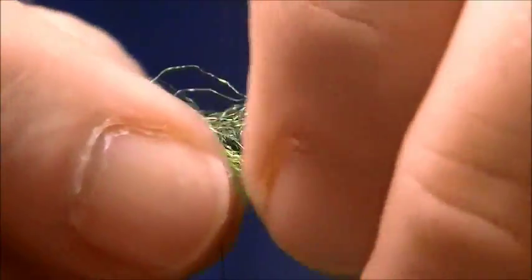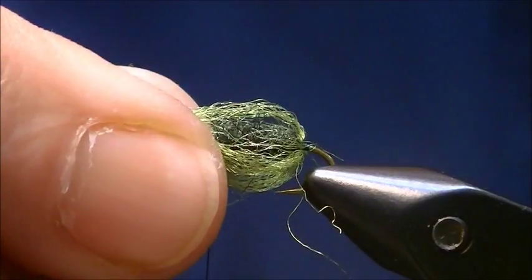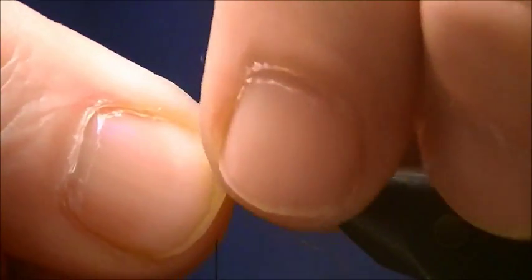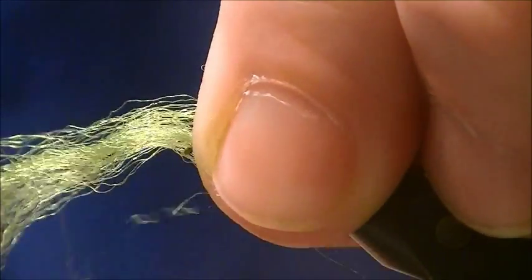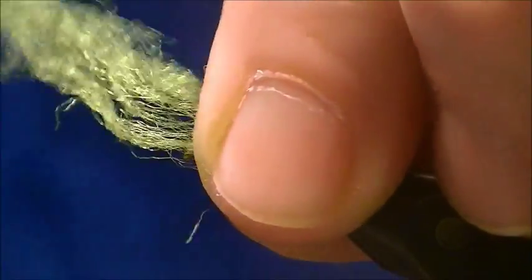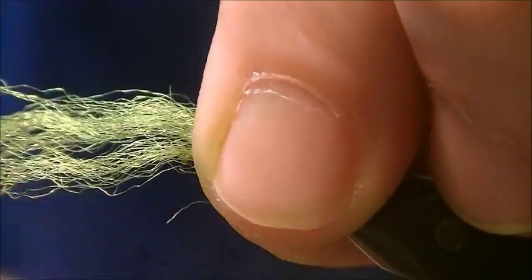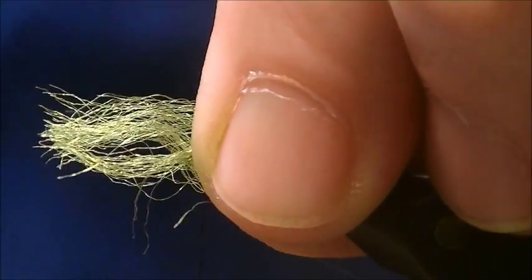Now I'm just going to take the Antron yarn and pull it forward. I'm going to pull it tight and then bubble it out. Before I tighten it down, I'm going to take a look around the whole hook. As long as it's relatively got the hook encased and you've got a good bubble there, you can bind that down. I better spin my bobbin counter-clockwise so it jumps back. I'll go ahead and trim this stuff to make it easier.